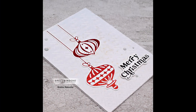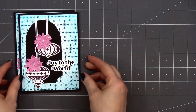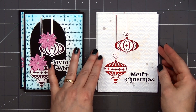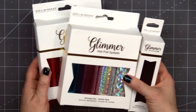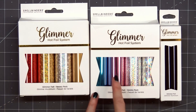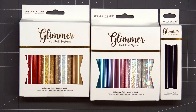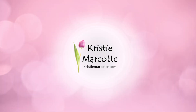Here's another look at the four cards I made using Spellbinders' brand new Joyful Christmas Collection — a gorgeous collection designed by Simon Hurley. It includes glimmer plates and also some beautiful stamps and coordinating dies. If you are interested in any of the products I used in this video, I do have links provided in the description box below. Here's a quick look at the three different glimmer foil packs I used on my cards in this video. Thank you so much for watching and I hope you have a wonderful day. Bye!